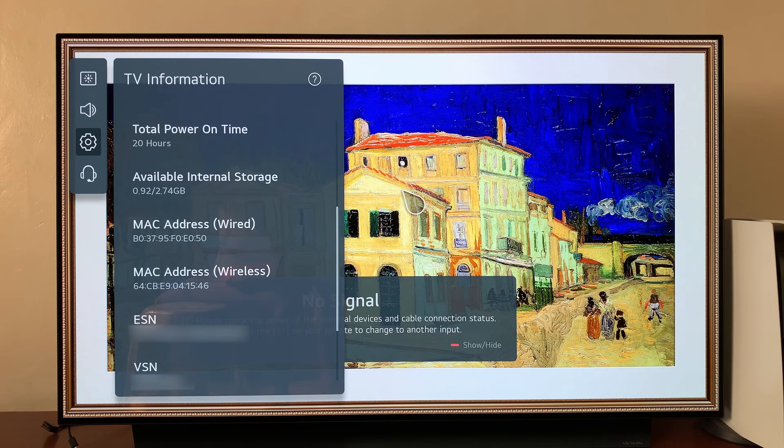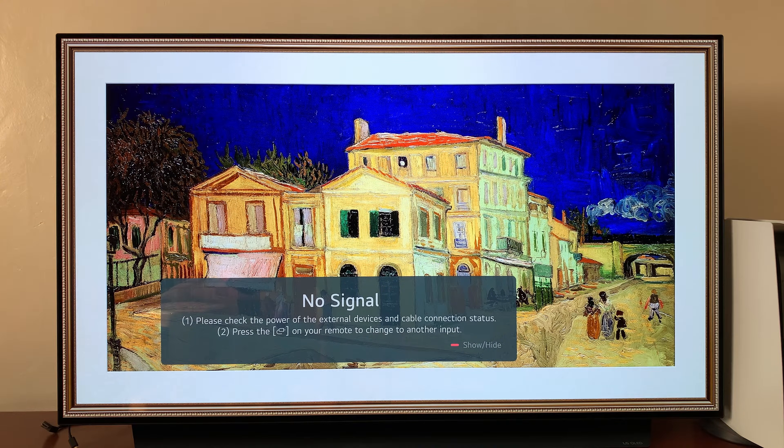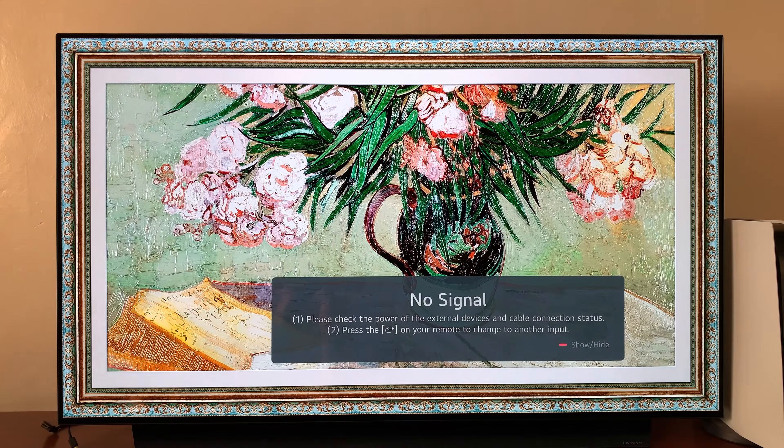So that's how to check available internal storage space on your LG C1 or C2 Smart TV. Thanks for watching. Leave your comments and questions down below and good luck.